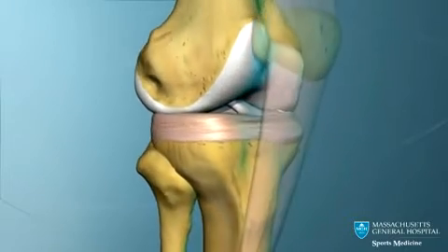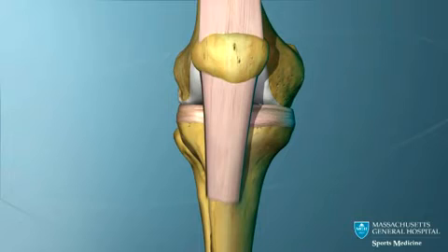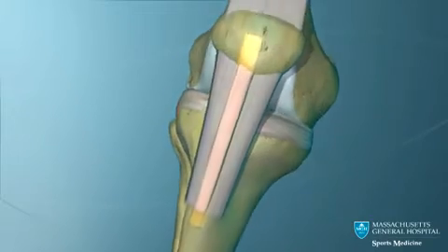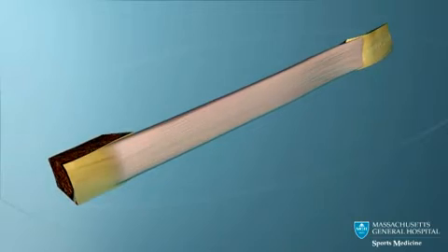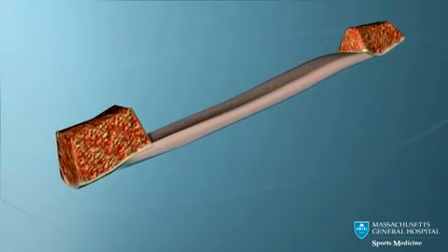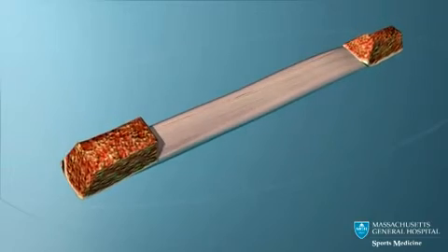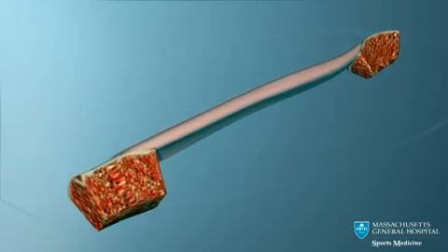To correct this instability, a new ACL can be made. The strongest graft available to replace the torn ACL is the middle third of the patella tendon. This graft has a plug of bone taken from the patella, or kneecap, on one end and from the tibia on the other end. These plugs of bone are important because they provide solid fixation of the graft.